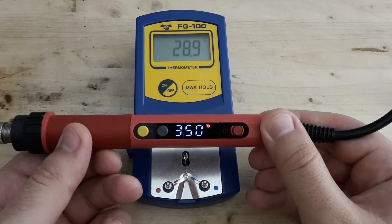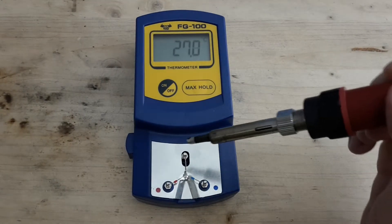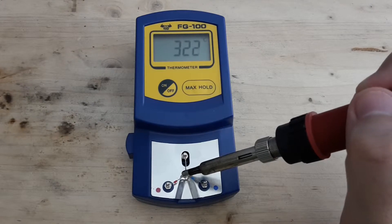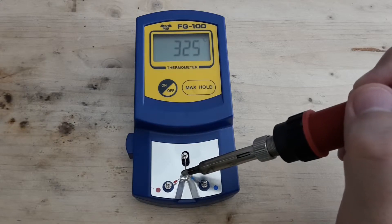In the second experiment I'm going to test whether the temperature 350 is really 350 or if it's different. The temperature depends on the soldering tip you use. This one I have at the moment is quite big, and as you can see the temperature is far away from 350.